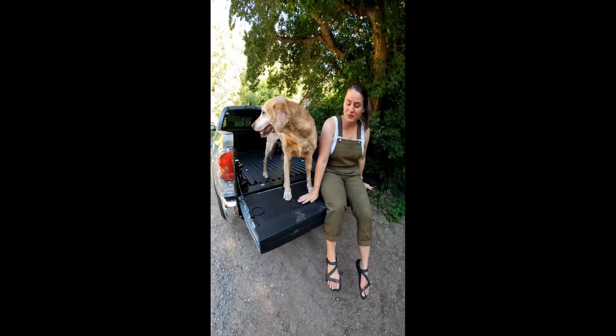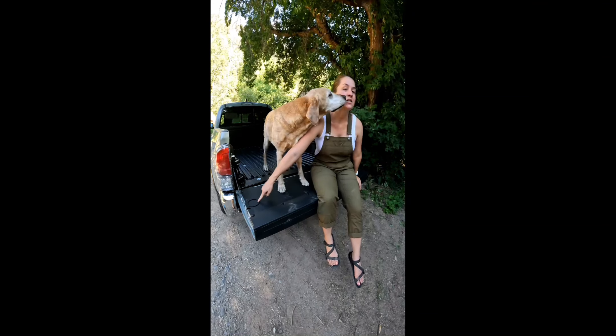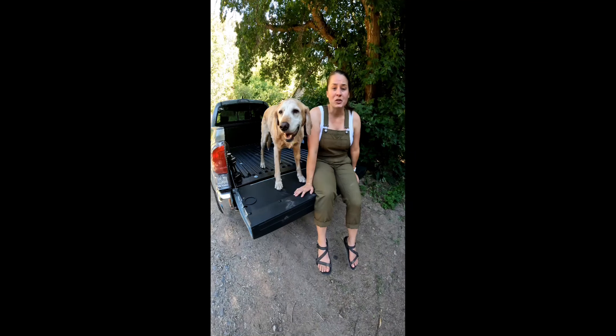Now we have an awesome flat surface — holds up to dog's paws. I've got a nice little cup holder here, and this is gonna be so much more comfortable to sit on and hang out. It won't hurt the knees and butts.